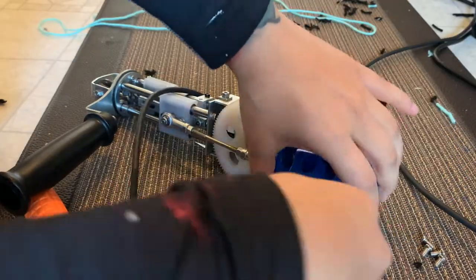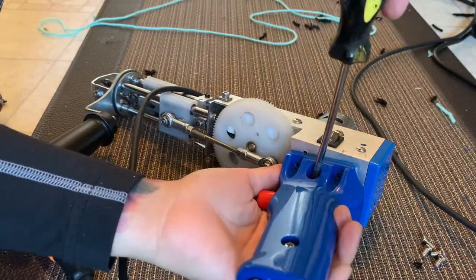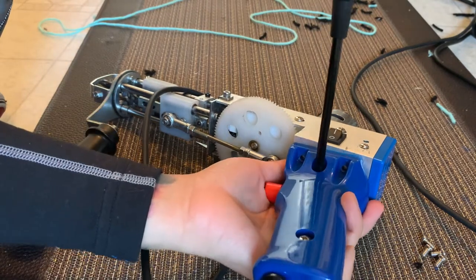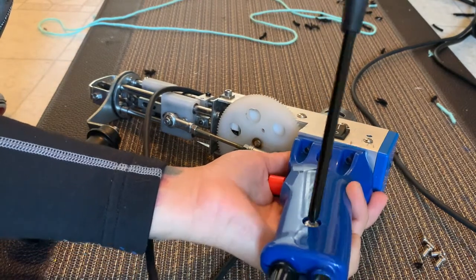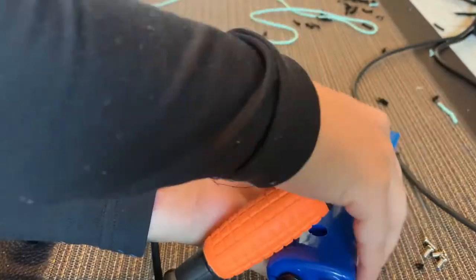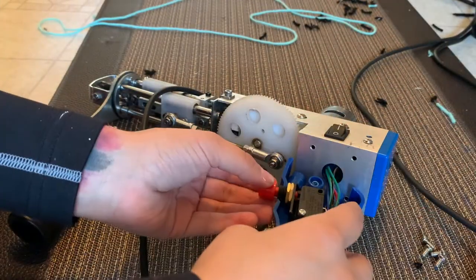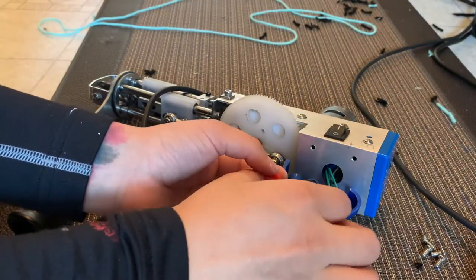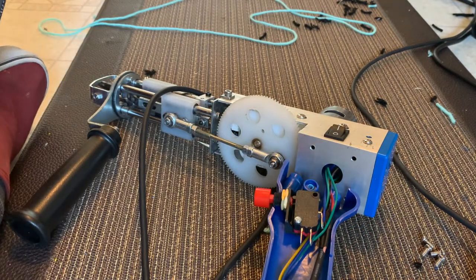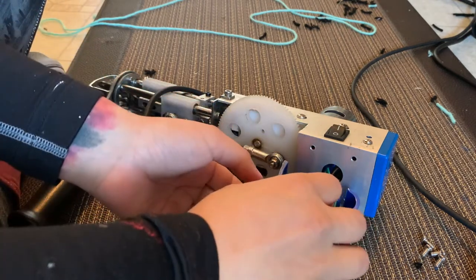Okay, I took off all the bolts here. So the problem is with the clicking, and now it's clicking.